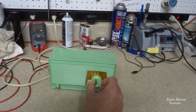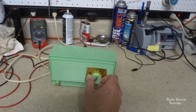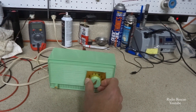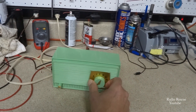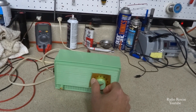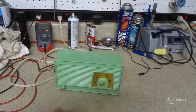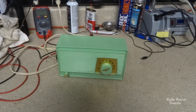This is basically your standard little AA5 radio and it's about as good as it's going to get. Anyway, just want to demonstrate it's working — sounds pretty good. I'm going to wrap it up for this one, thanks for watching.